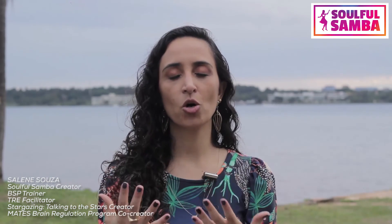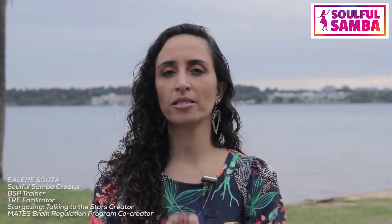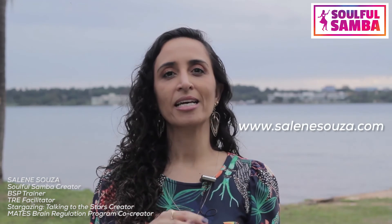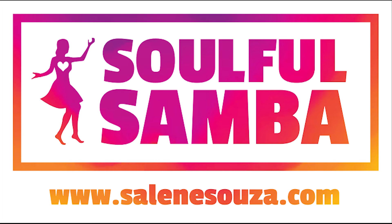I welcome you and I'm so thankful and grateful for your interest in learning, participating, and enjoying the session with me. If you need more information, go to my website: www.SaleneSouza.com. Thank you very much.